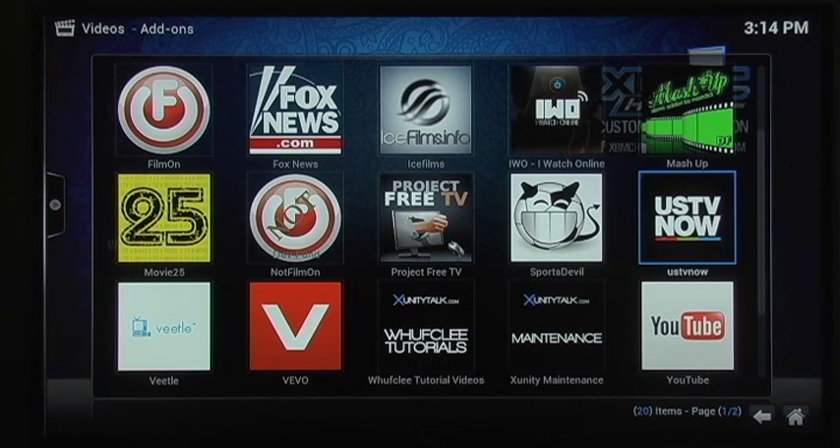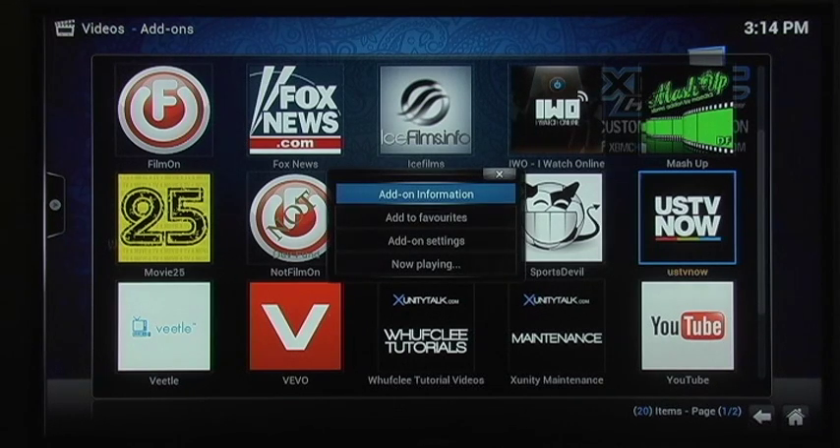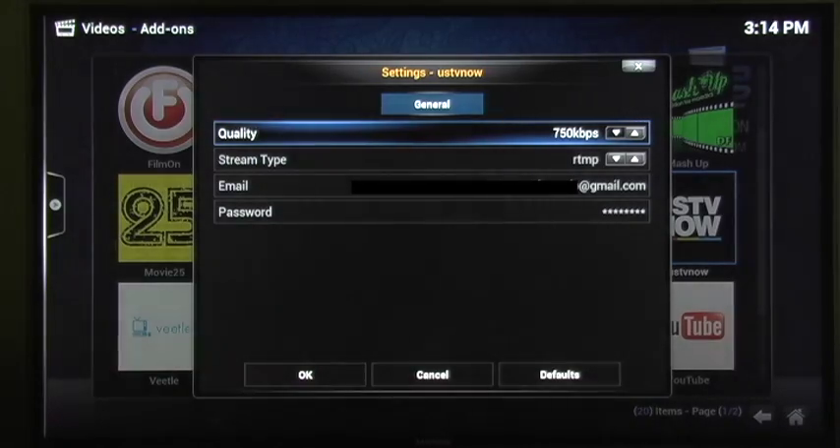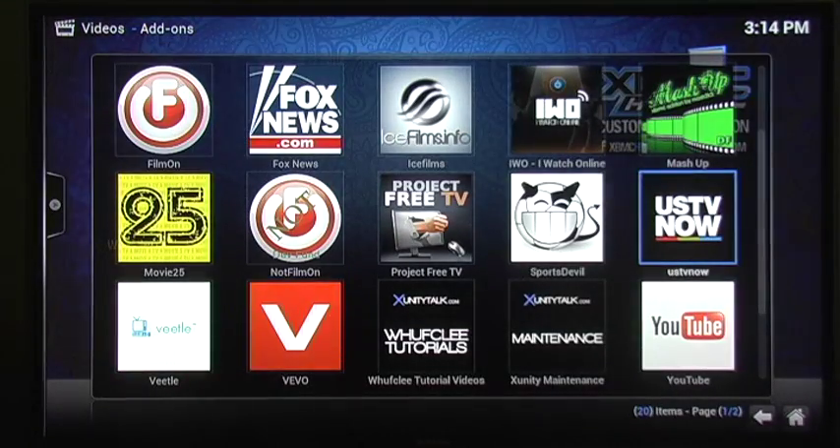So what you do to set it up: once you get all your information from them, you get an email from them and a clickable link. You will hit Menu on your remote control and you will get this little menu here. You will go under Add-on Settings and enter your information there.